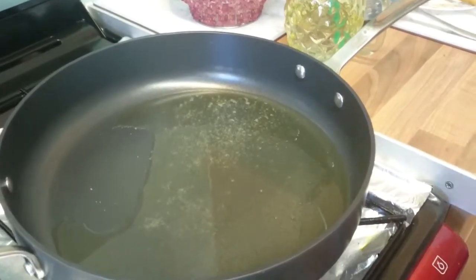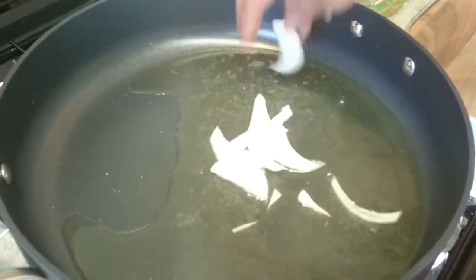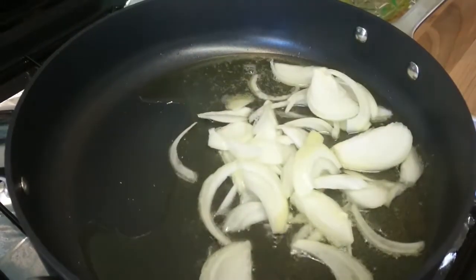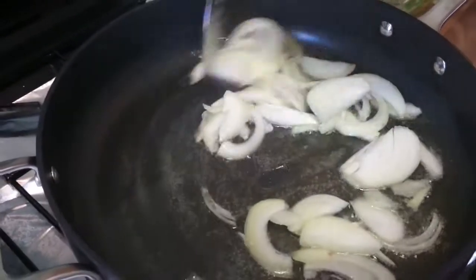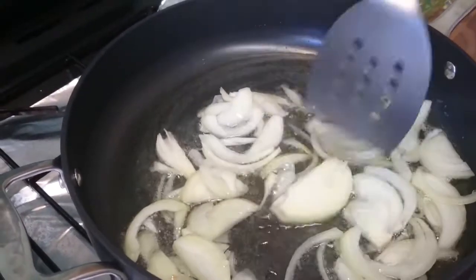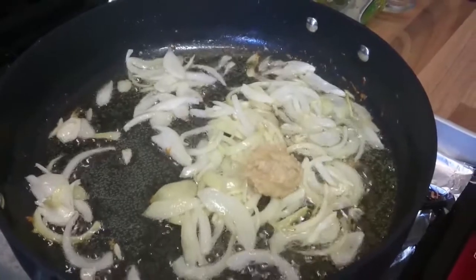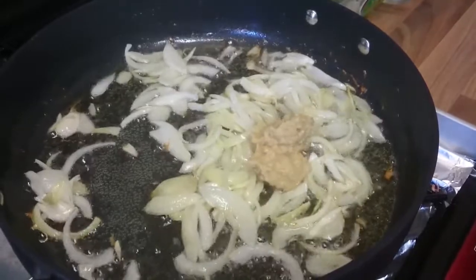First we'll heat the oil and add the onion. When the oil is warm, we add the chopped onion and fry it until it becomes a nice, beautiful brown color. Now the onion has turned brown. We will add garlic and ginger paste and half a teaspoon of spice mix.